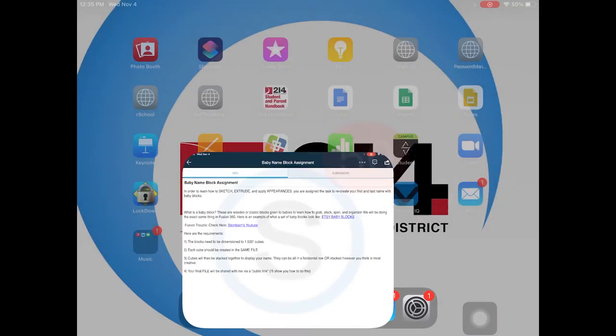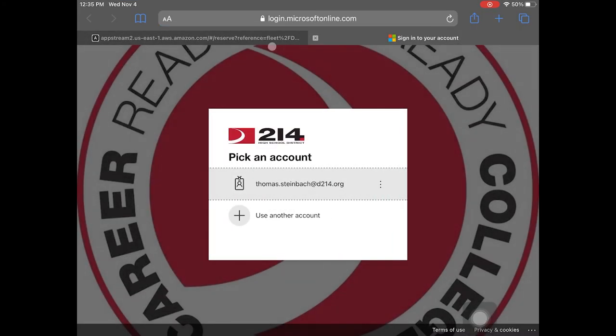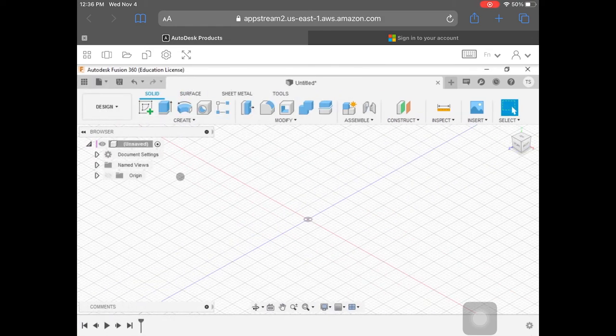So here we go. We need to first get our mouse plugged into our iPad — mine is — and I'm going to get into my portal and I should already have my session loaded. So it is resizing. Your screen should probably look like this. If you want to hide your project panel, we can click on this close data panel. There are a couple of things we're going to focus on as far as file management.